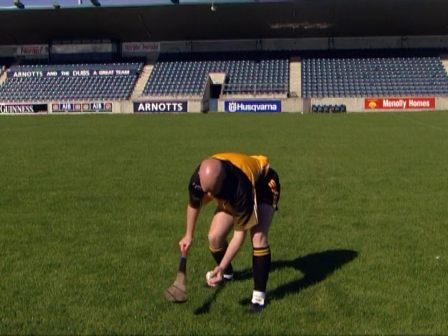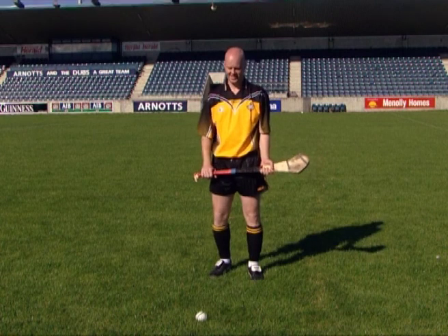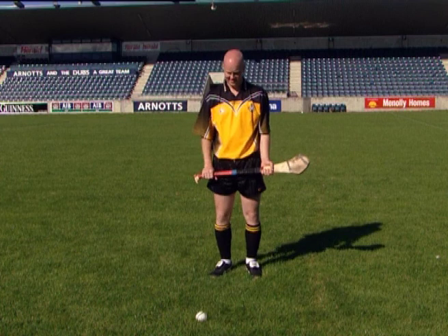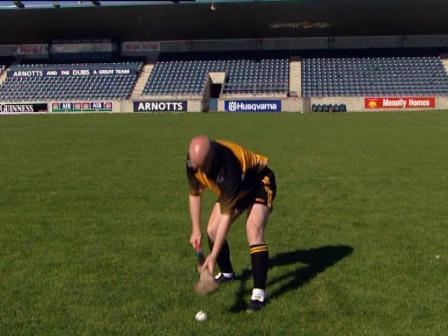Now let's look at each of the key teaching points for the roll lift. Adopt the ready position. Place the non-dominant foot alongside the ball. Bend the knees and back to bring the head over the ball. This is the lifting position.